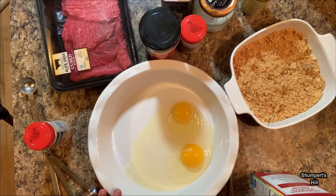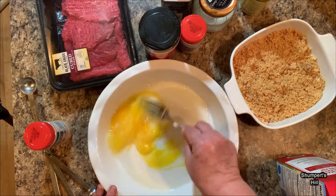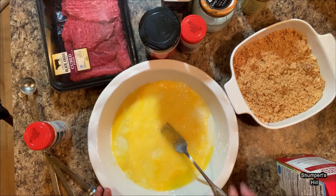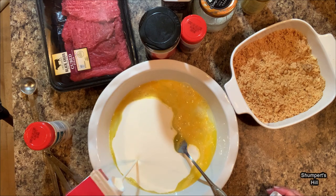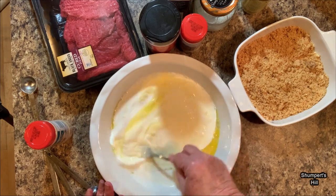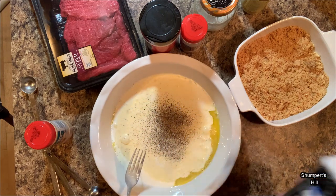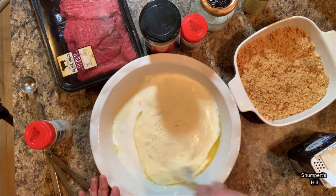I'm going to start with two eggs and just beat them real good, and then I have some heavy cream — I'm just going to pour about a half a cup in there. I've got some black pepper and I'll put in black pepper to my taste, because you may like a lot or a little. Then we just mix that really good.